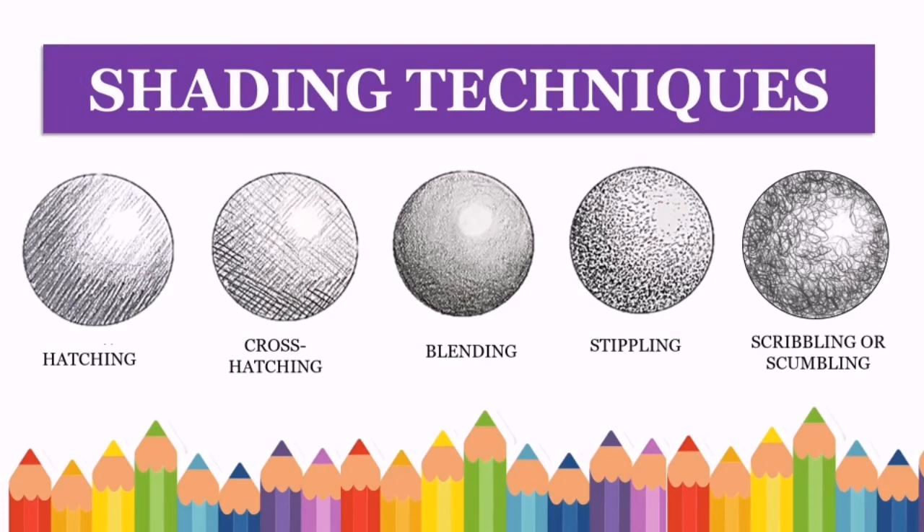Here are the shading techniques that you can apply when you make a sketch or a drawing: hatching, cross-hatching, blending, stippling, scribbling, or scumbling.